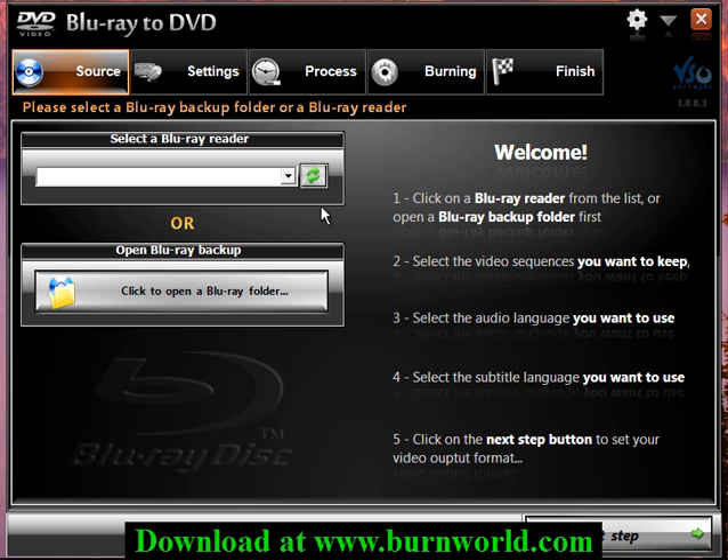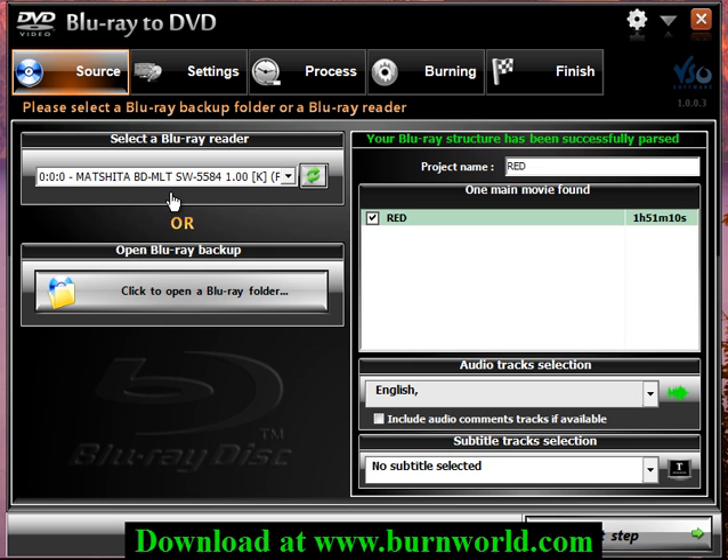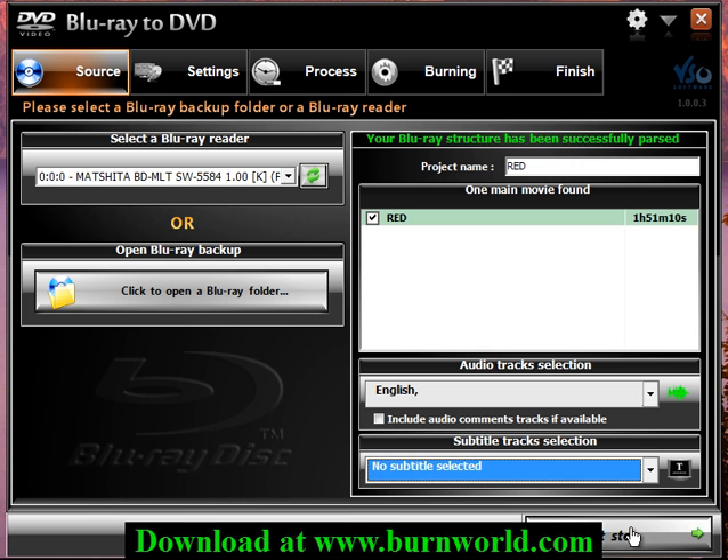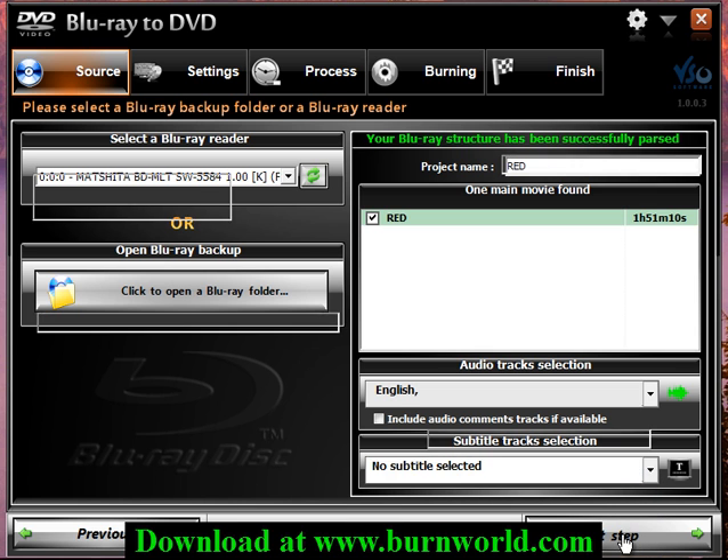So I started it up and you choose your Blu-ray drive which has the movie in it, and from there you choose the audio tracks and the subtitles if you want. I'm not going to use any so I'm going to click the next step button.